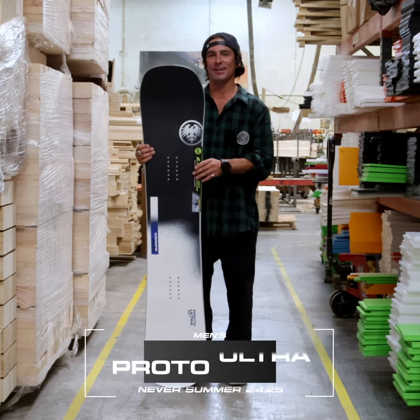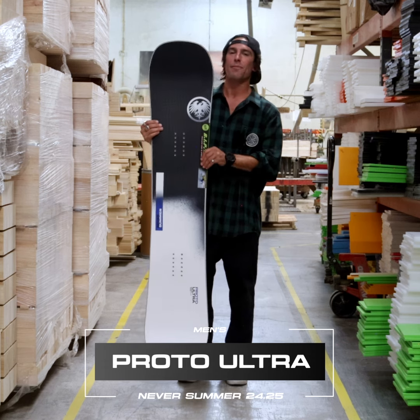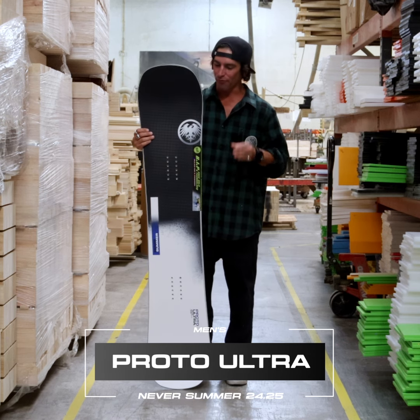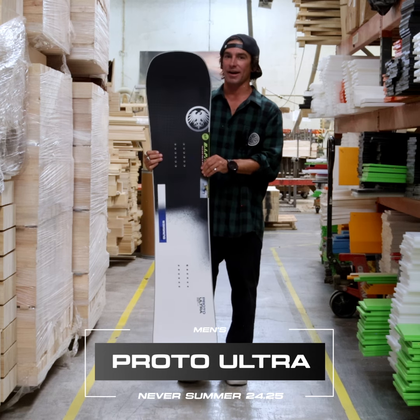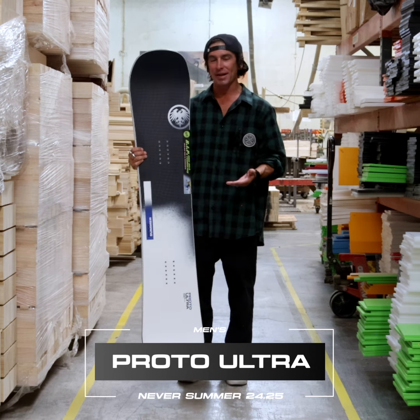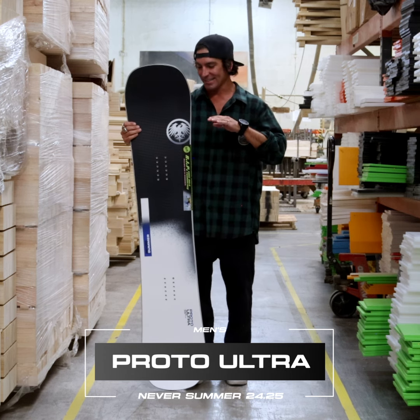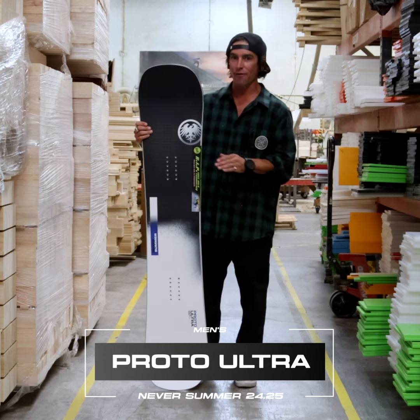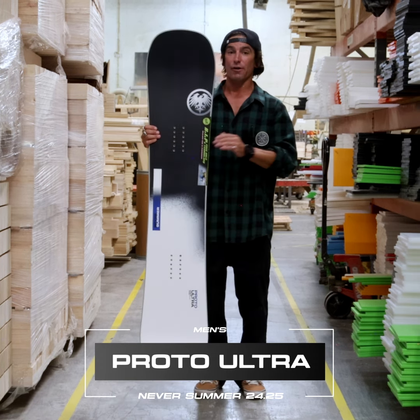Hey, what's up, this is Nick here at Never Summer factory in Denver, Colorado. I've got with me here the 2425 Proto Ultra. This board is performance-oriented driven — top of the line. This true twin mid-wide all-mountain freestyle ripper is absolutely insane; it's so powerful.